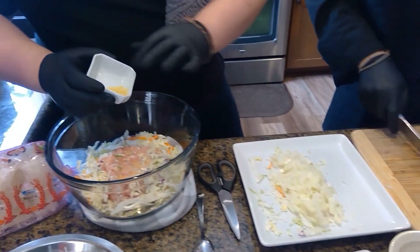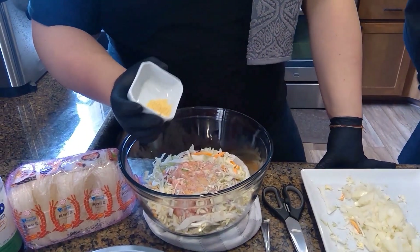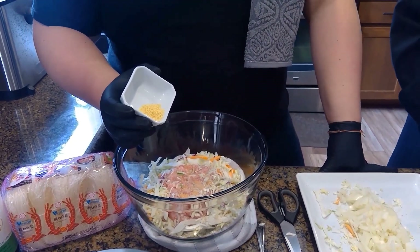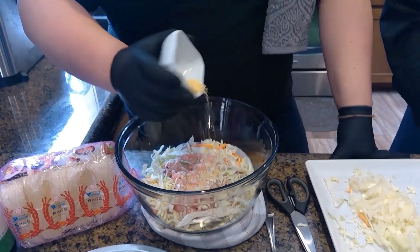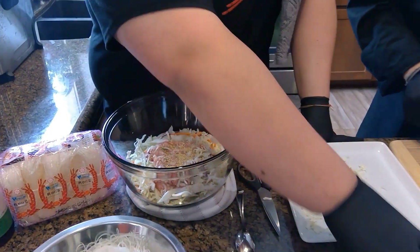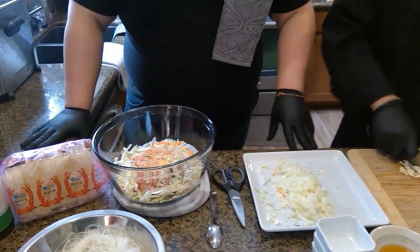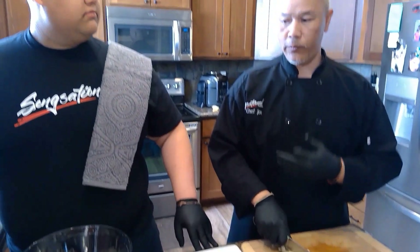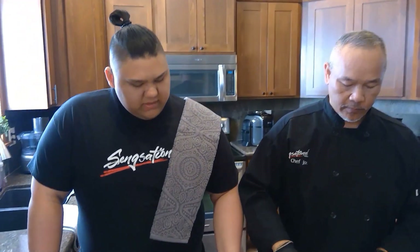And our secret ingredient here is chicken bouillon. Now this recipe you guys are getting is actually my grandmother's recipe, so you know it's good. It's been in the family for a while. It's not what I actually serve in my truck — I have my own recipe — but this one I'm sharing from the heart because this is a family recipe from my grandmother.